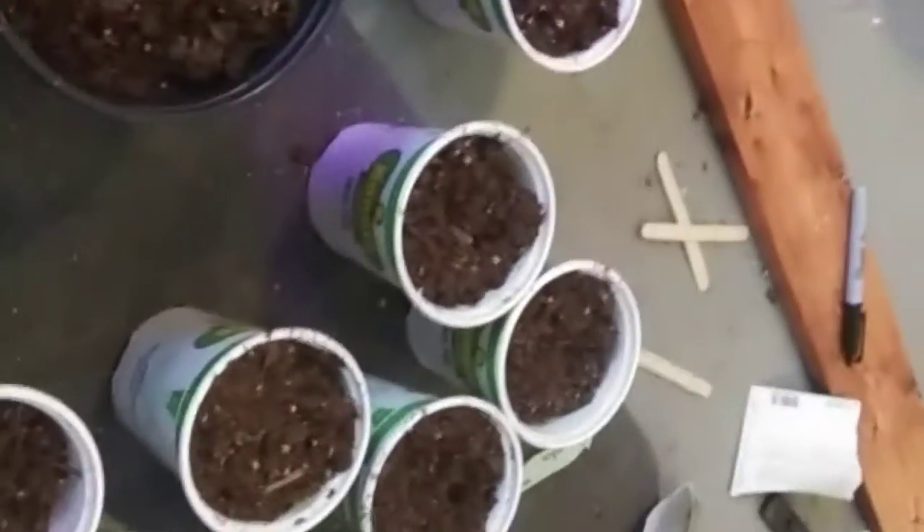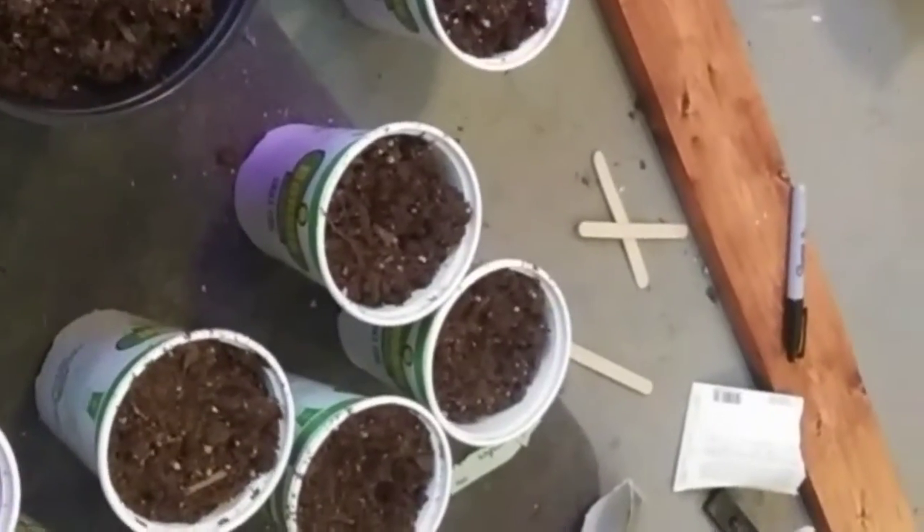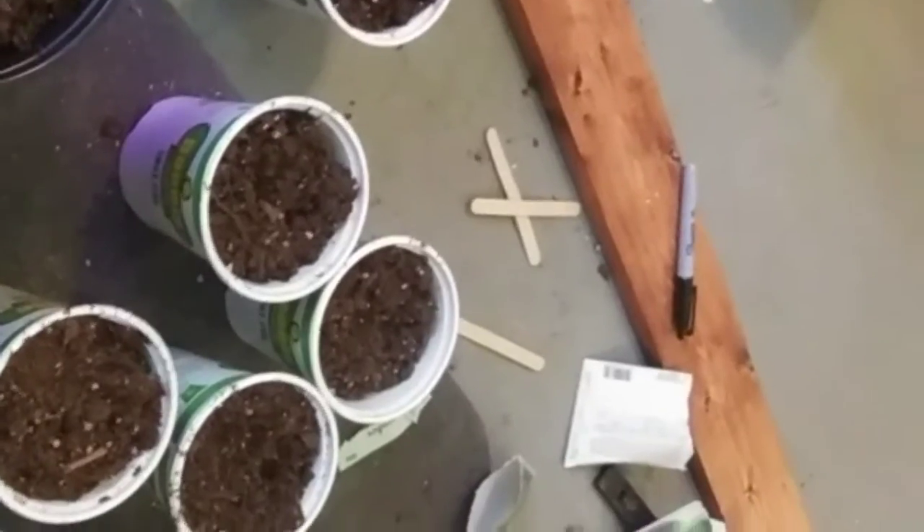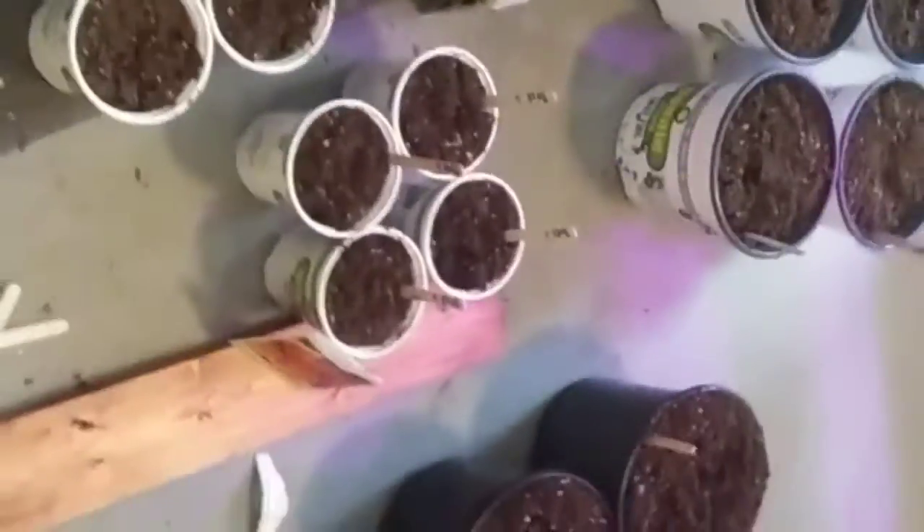Just a little water right there, just to get them started. If you don't water them then they obviously won't start. And remember to mark them — that's what I did with these guys here. I kind of ran out of sticks and I'm too lazy to go get more, but I know the unmarked ones are cucumbers because everything else is marked.